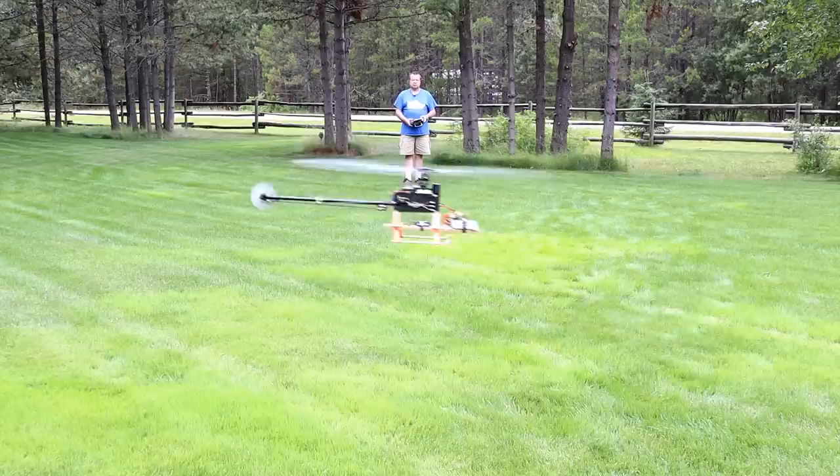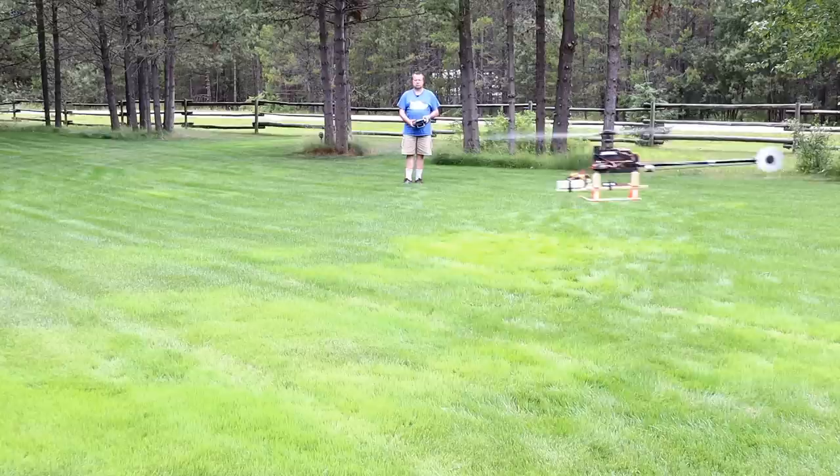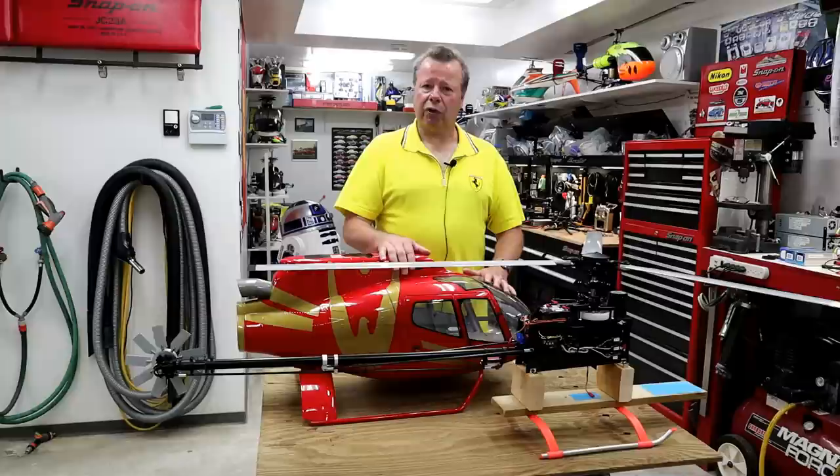I've checked over everything else — belt tension, fasteners — no slop or play is developing in anything. Servos are running cool. The tail servo gets a little bit warm, but nothing abnormal. I can certainly appreciate now why Roban recommends such a high torque tail servo with these Fenestron tail rotors.